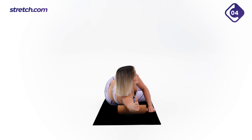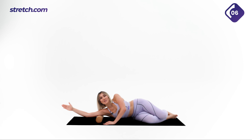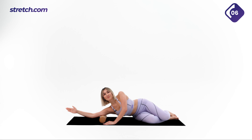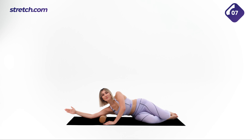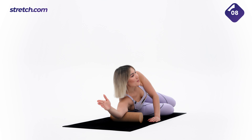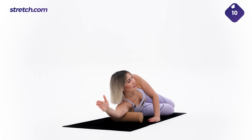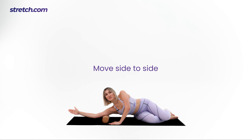If you feel any knots or tightness in your muscle, go slowly on those areas. Let's go for two more. And now let's move from side to side.